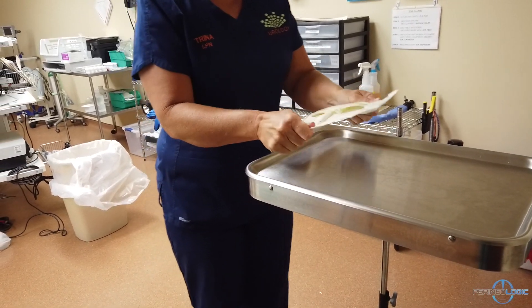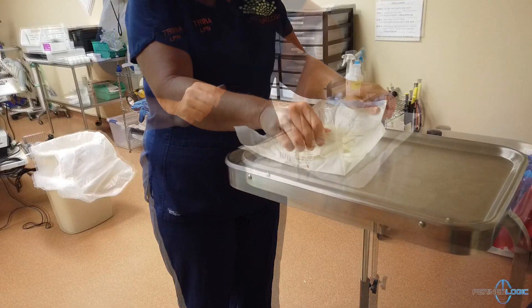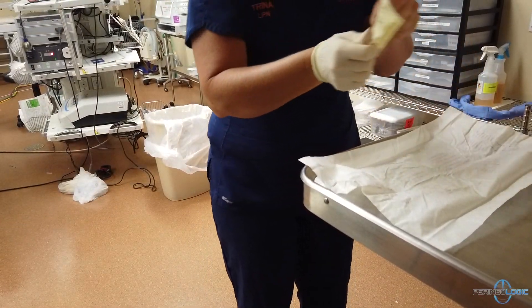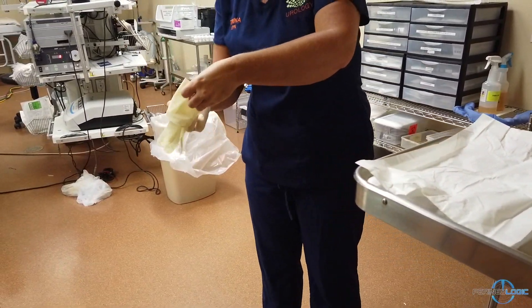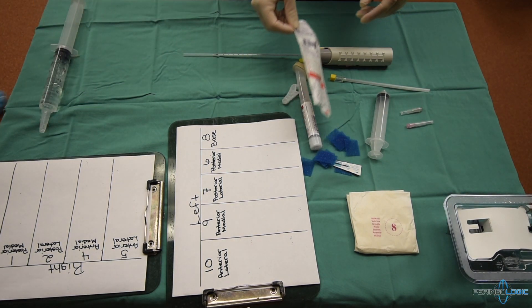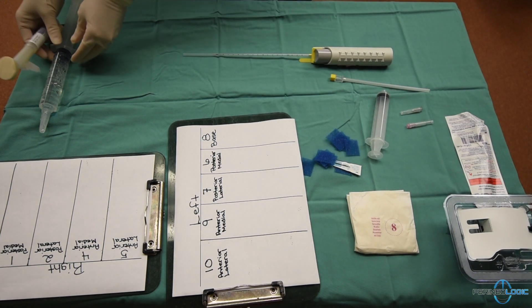The nurse puts on their sterile gloves before finishing up the setup. The first thing that will be used will be the Duraprep and then the lubrication slurry.